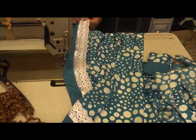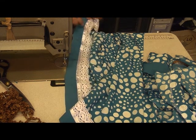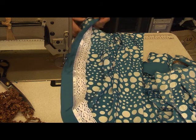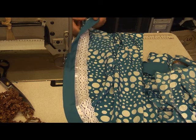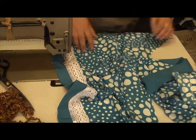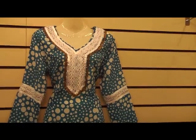I'm going to slightly unpick this before I go any further. Here we go.